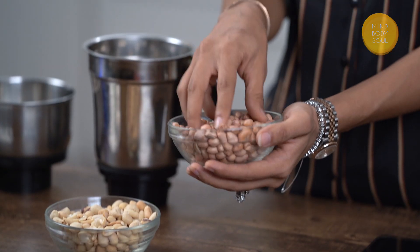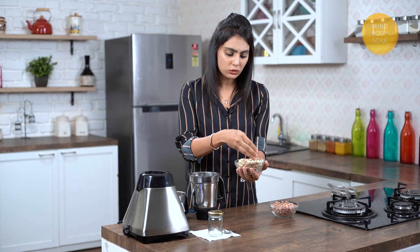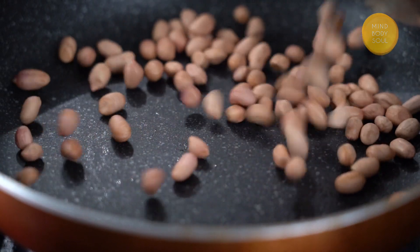Let's begin by understanding which peanuts you actually have to use. The first variety are these raw peanuts — the ones we generally add to Gujarati dals and poha. The second type are the ones we generally snack or munch on, which come pre-roasted with or without the covering. The ones we are going to use today are the ones without the covering.